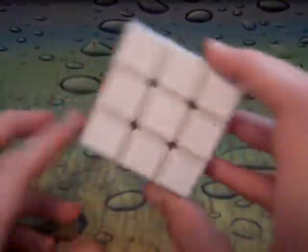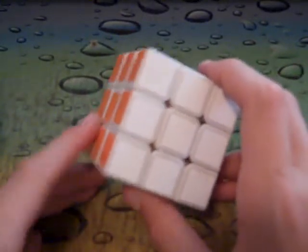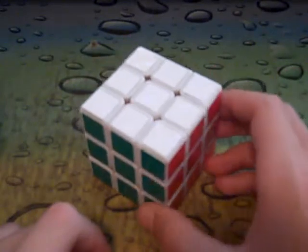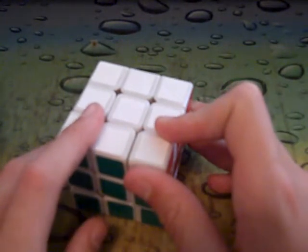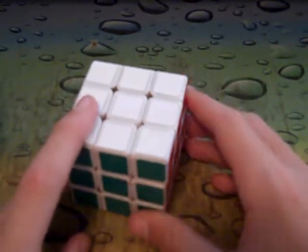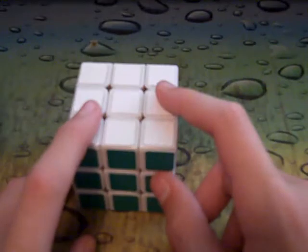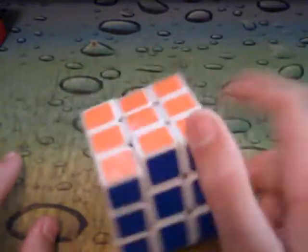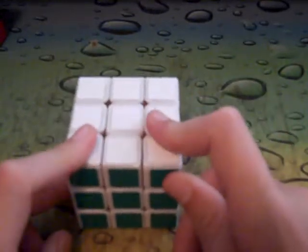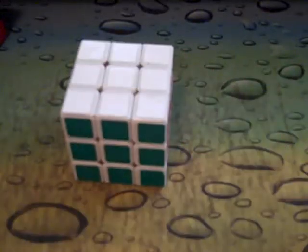So is this cube worth the money? If you're averaging around 11 to 12 seconds, go ahead and buy it — you'll like it. But if you're at 20 to 40 seconds, don't buy it. It's not going to be worth it. So that pretty much ends the review. Buy it if you really want it and you're in that time zone, otherwise don't.